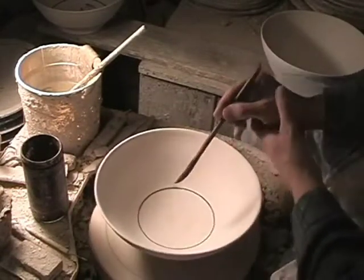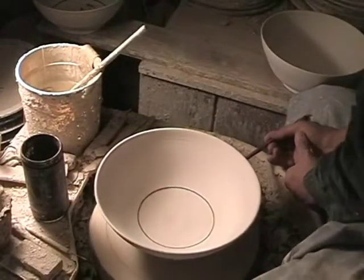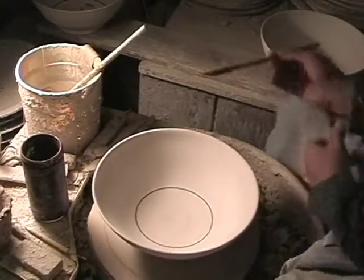This is to show the way I use the potter's wheel to decorate on the wheel with a brush. In this case, it's an overglaze technique — the pot's already been dipped in a white glaze.